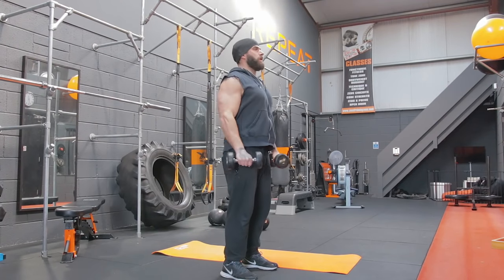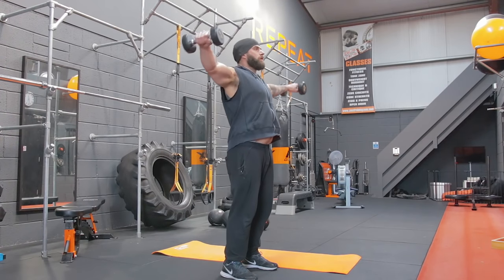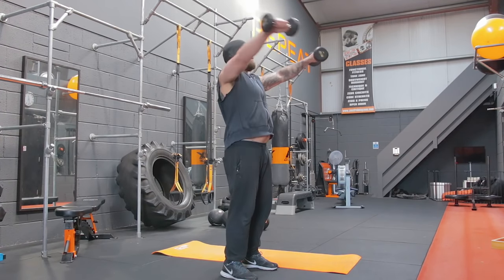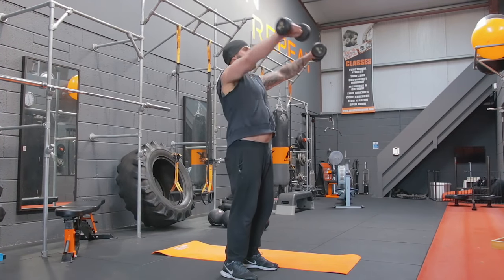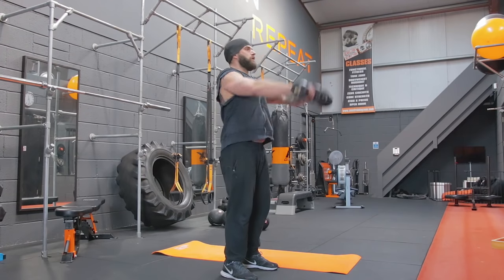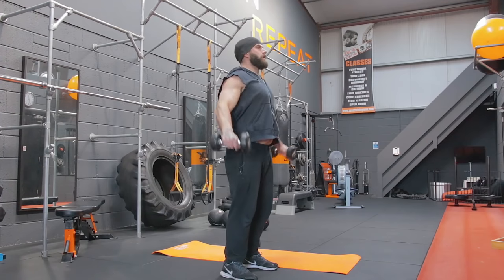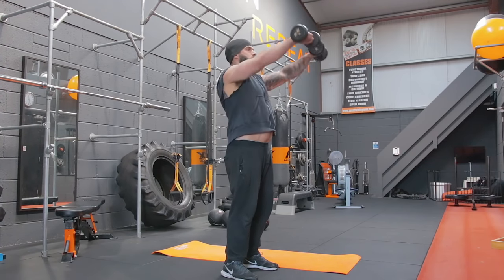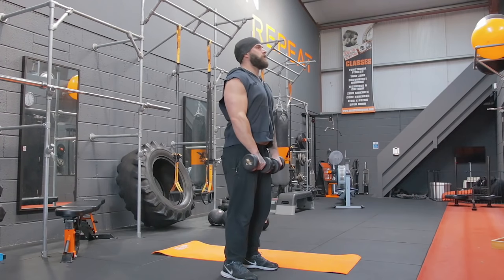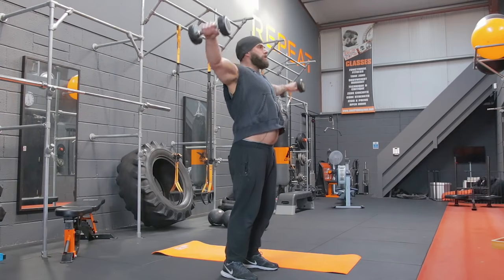Shoulder raises, lap two, 12 reps. One, two, three, four, five, six, seven, eight, nine, ten, eleven, and twelve.